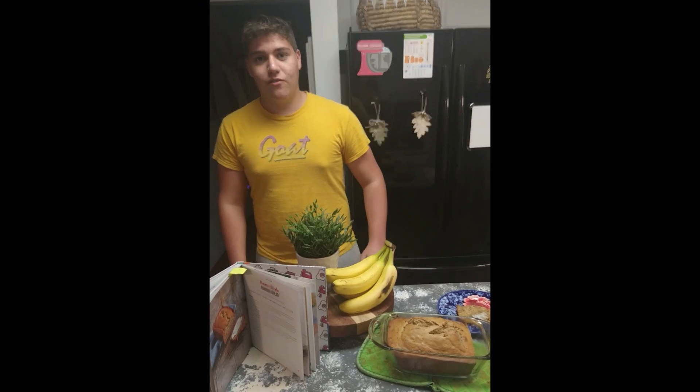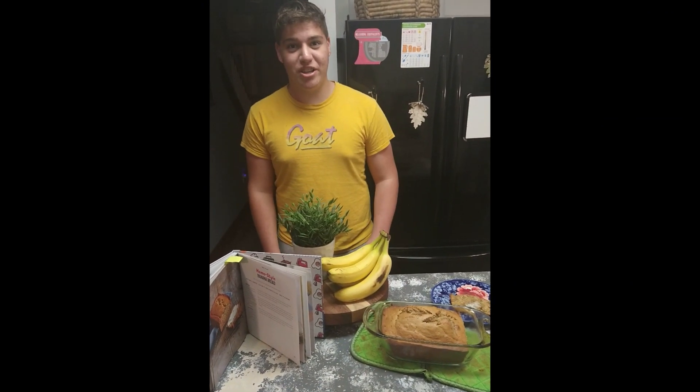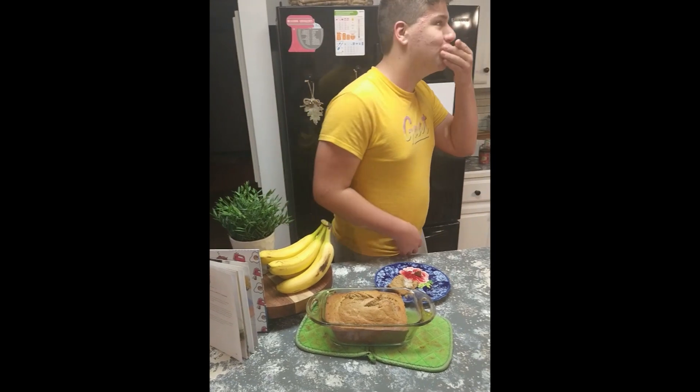There you have it — fresh homemade homestyle banana bread. Thank you guys so much for watching. Please make sure to like and subscribe. See you next time.